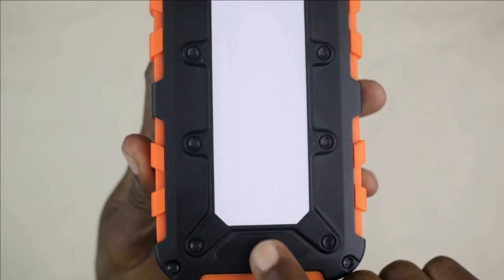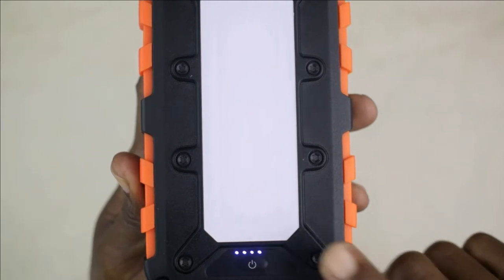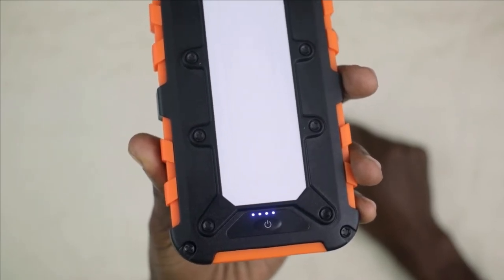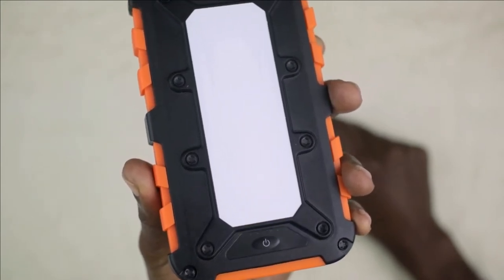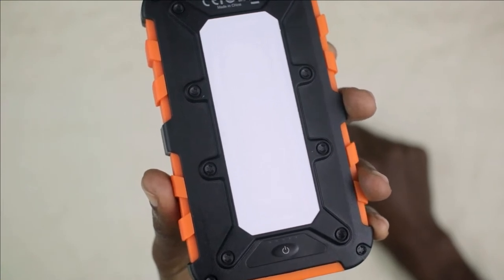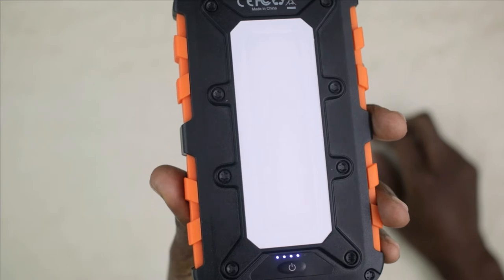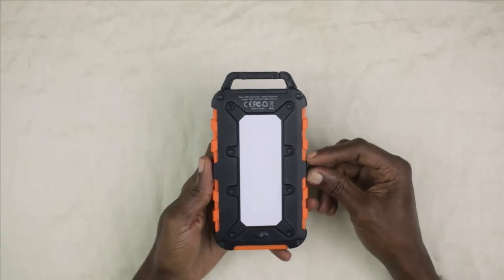In order to turn on the power bank, you need to turn it to the back. Here's the power button right here — you just press that once and the device comes on. My power bank is showing four LED lights, which give an indication of the battery level. Four lights means the device is between 85 to 100 percent charged. One light means you're on the lower end, and four lights means you're fully charged or almost fully charged.